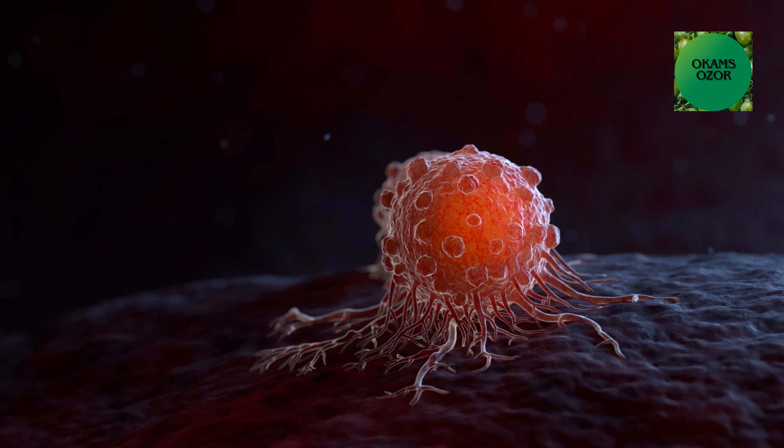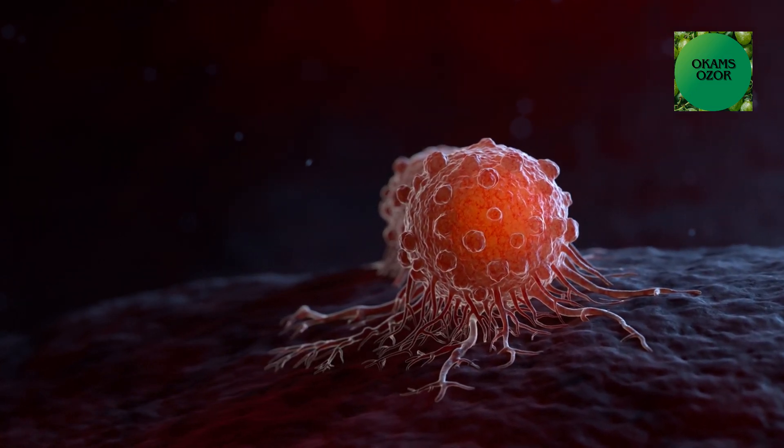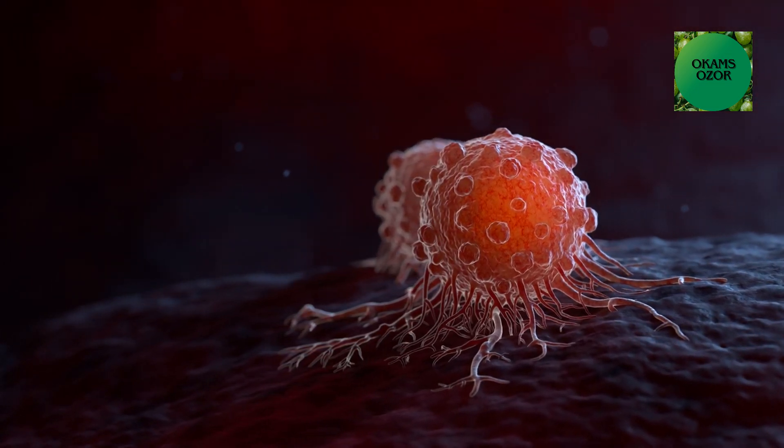Number three: Cancer. It can help protect against or fight some types of cancer because of its ability to slow down cancer cell growth.